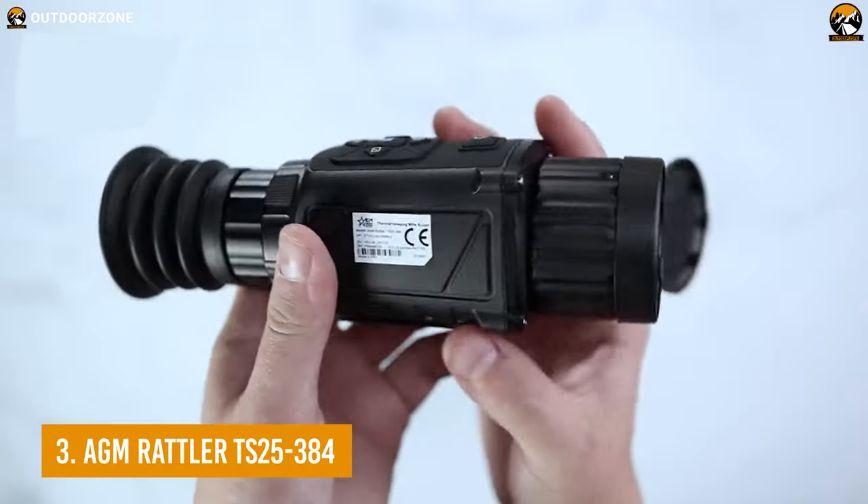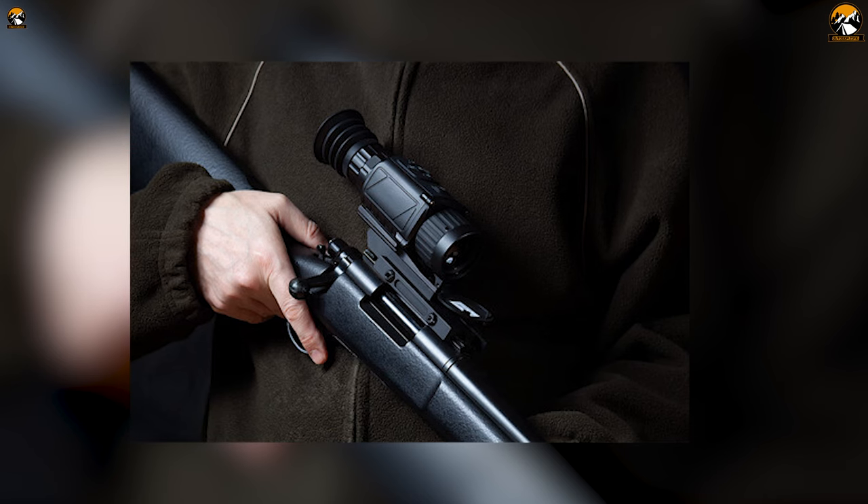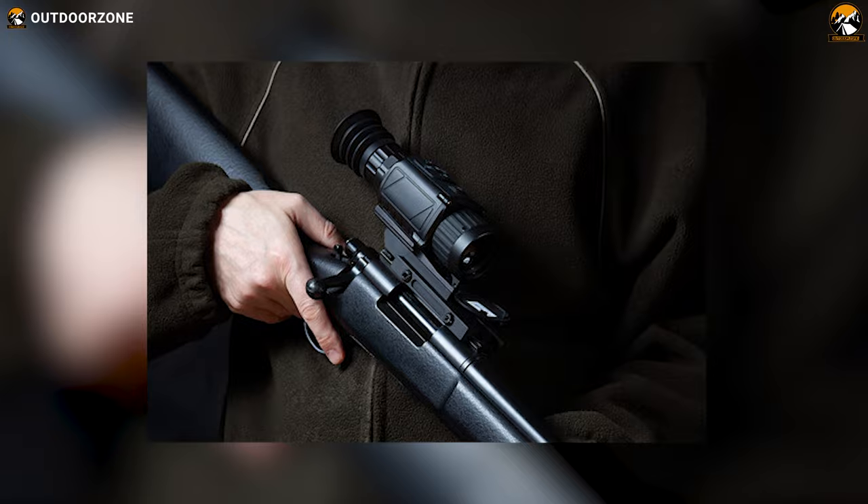Next up on the list, we have the AGM Rattler TS25-384. It's a compact, yet robust, and weather-resistant thermal scope for your rifle.